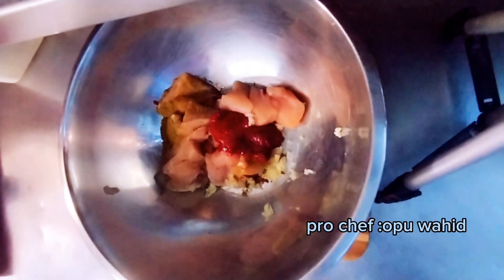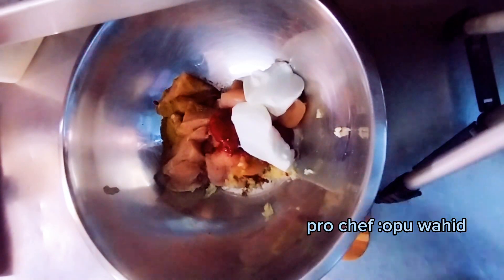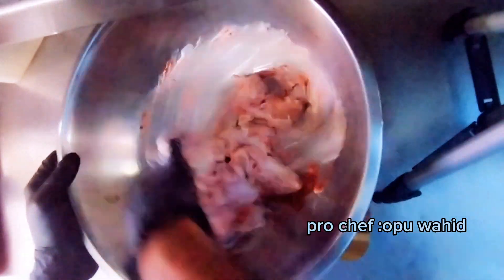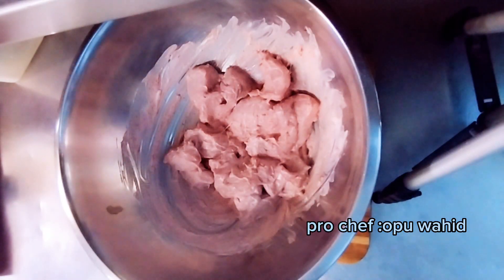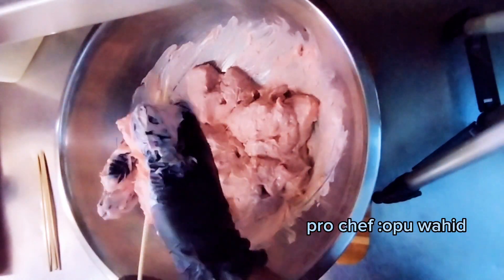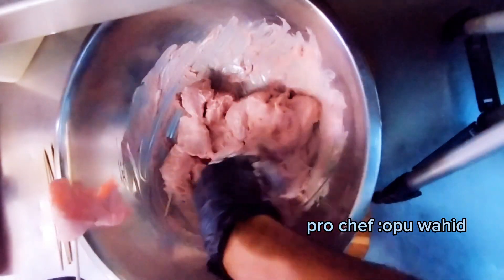You can find tandoori paste in any grocery shop or supermarket. Now I add yogurt. This combination of ingredients makes the right flavor and right taste of the dish. The yogurt gives softness and moisture to the chicken. I put it on the stick and I'll leave it overnight.